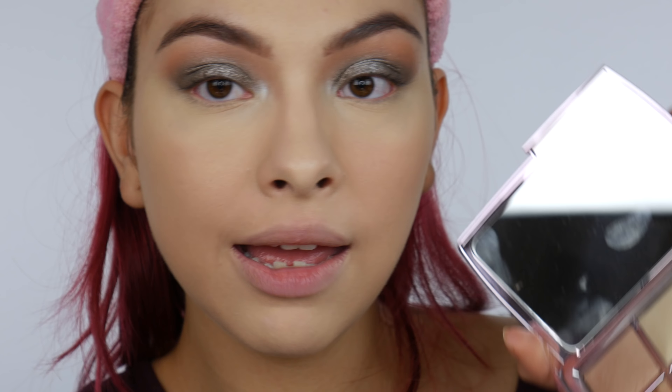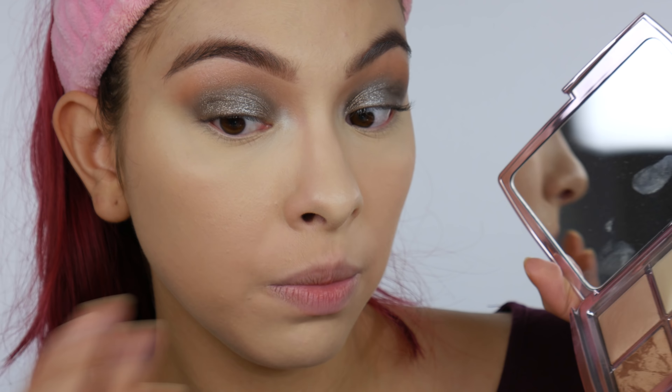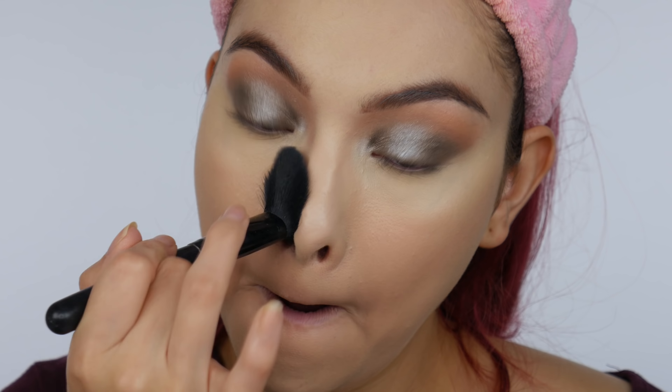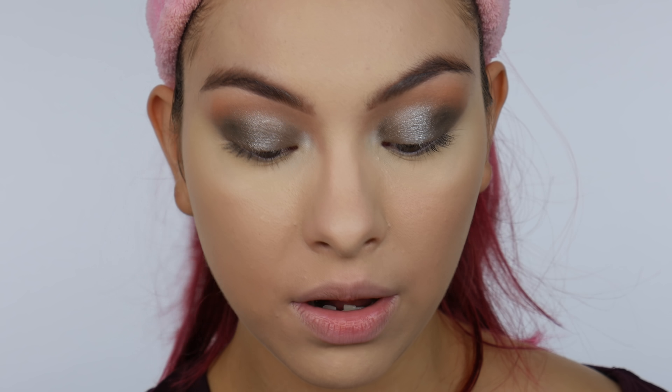Maybe if I mix the yellow color with the other finishing powder, it will be less pink. So what I'm going to do is dip into both and set my face with them together, just because I was looking so pink. So now my whole face is set. I still feel like I look a little pink, but we're just going to roll with it and try out the bronzer now.